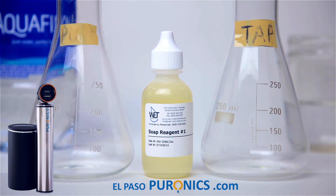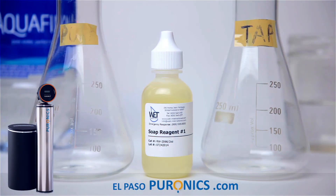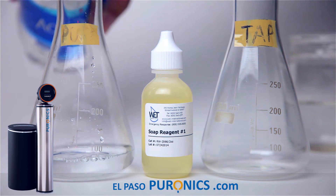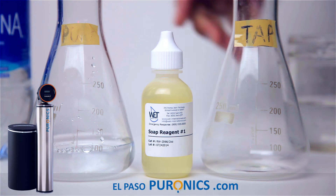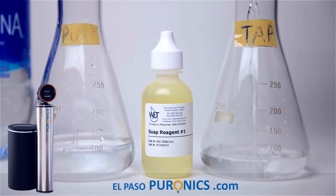Did you know that tap water contains magnesium and calcium? They neutralize soap so that it cannot create suds. Do you ever wonder why you wash your clothes and no suds come out — you put more soap and you can't get suds? That's because the magnesium and calcium dissolve and neutralize the soap. We're going to use 100 milliliters of purified water and 100 milliliters of tap water.